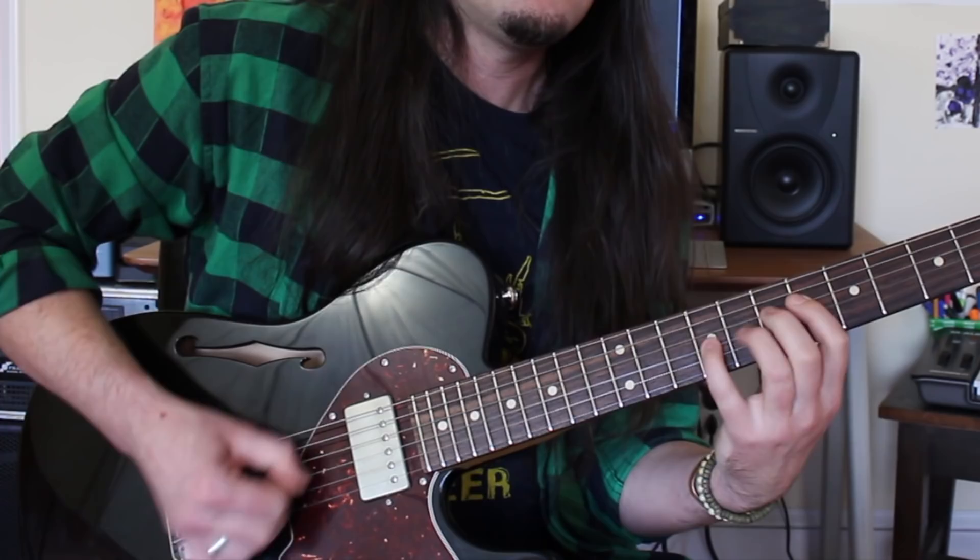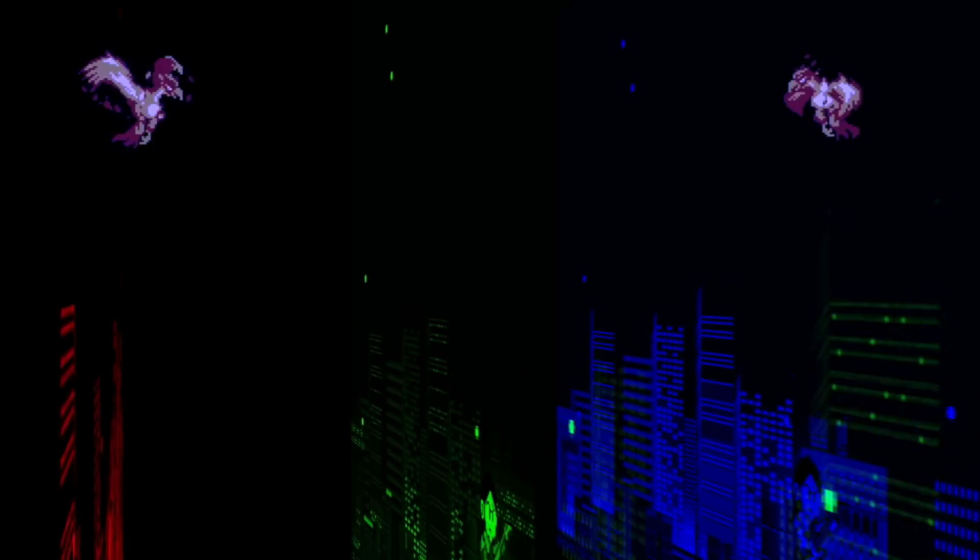Are you looking to improve your alternate picking chops? Well then heed my advice and practice this lick and you're going to be going faster than Usain Bolt on a jet ski. Well hey there kids, it's your good buddy Uncle Ben.